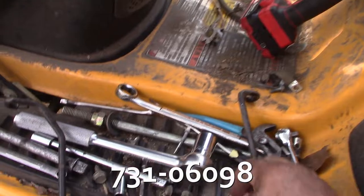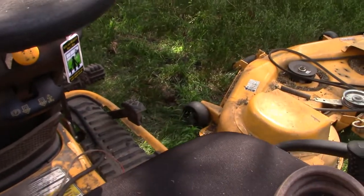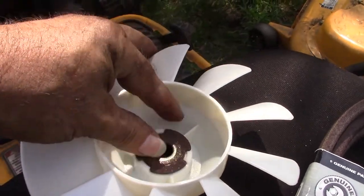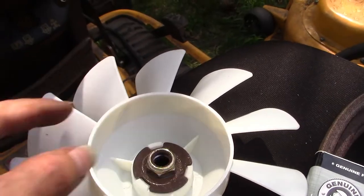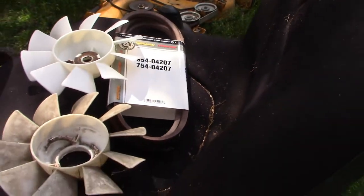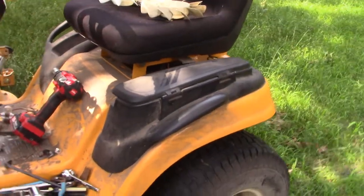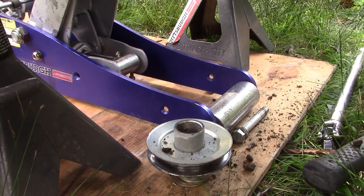I've already taken off the old hardware on top of that pulley. The way it goes is: slip the fan down on top of the post, then this washer fits right in there on top of that, and then that's tightened down with a fiber lock nut. So let's do this belt — the reverse of taking off the old one. I'm going to start at the transaxle end, then work my way up front, ending at the crankshaft off the engine.